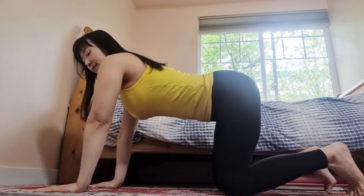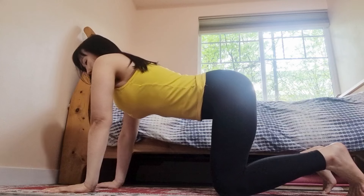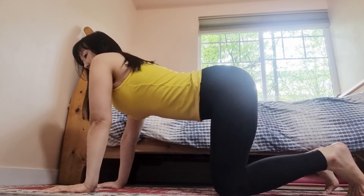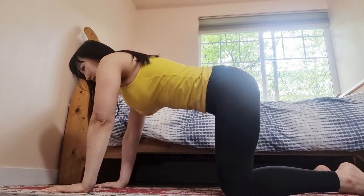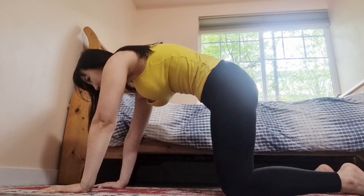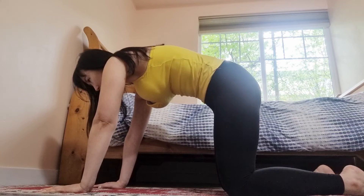Spread your fingers super wide like starfish. The arm bones rotate out externally, away from your chest, and the elbow creases shine forward. Then press firmly into the tops of the feet. Inhale in, exhale, claw through the fingertips. Start to hug the lower ribs up and in, still pressing into the tops of the feet. Neck is nice and long, gaze is straight down. We have this nice, engaged, active tabletop position.